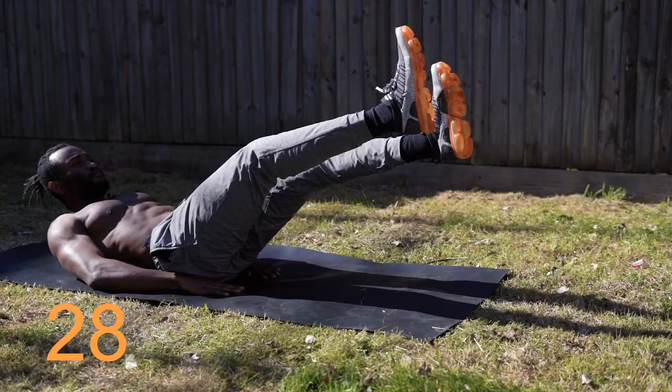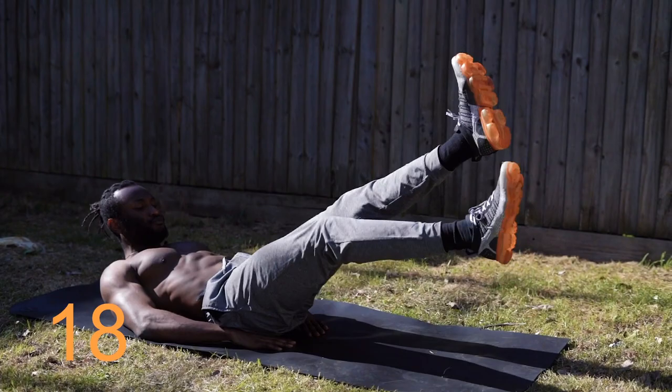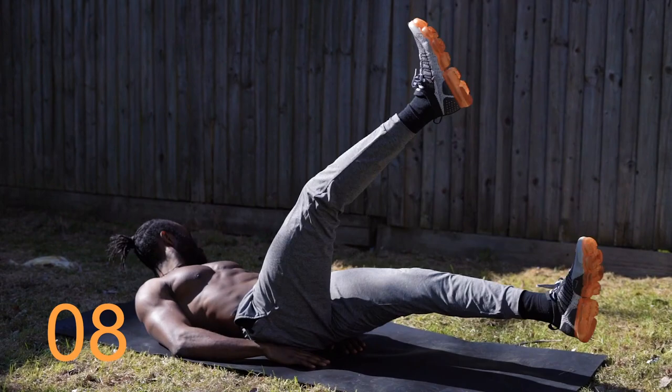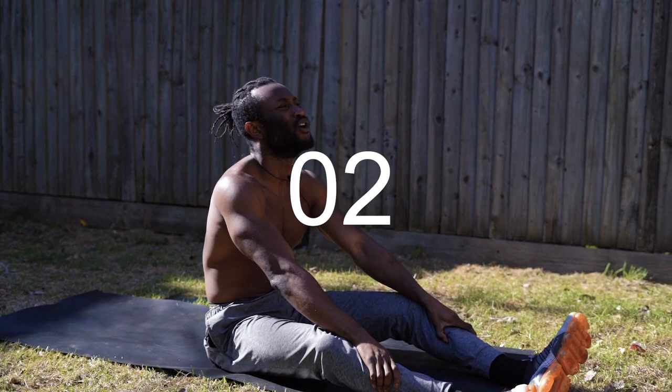We're going straight into scissors. 20 seconds. Keep working. And time. Rest the abs.